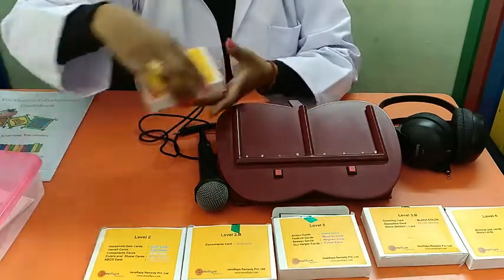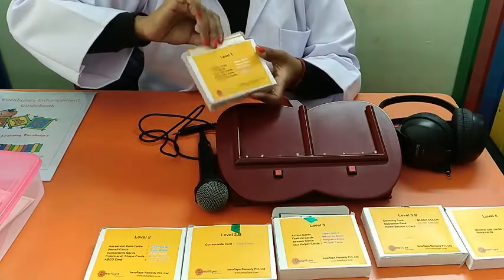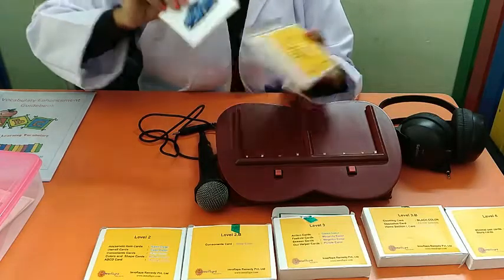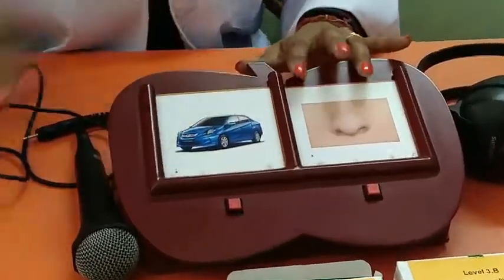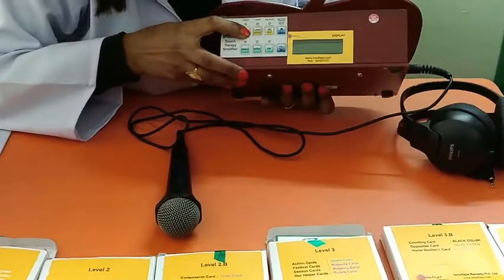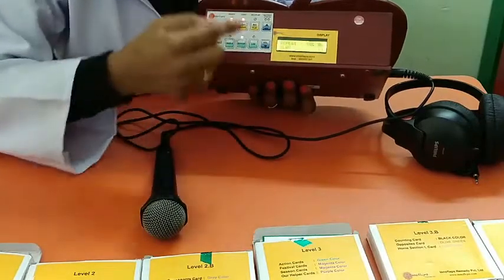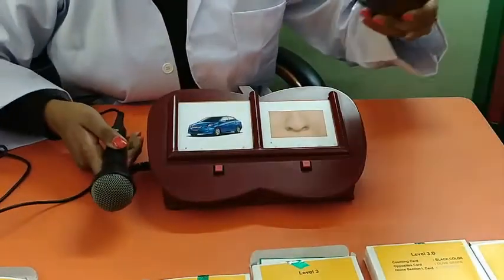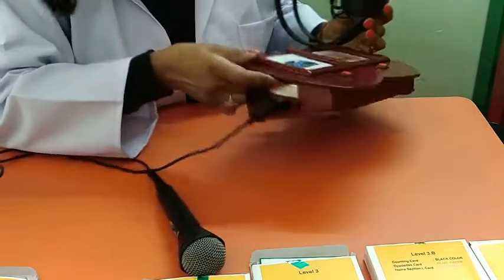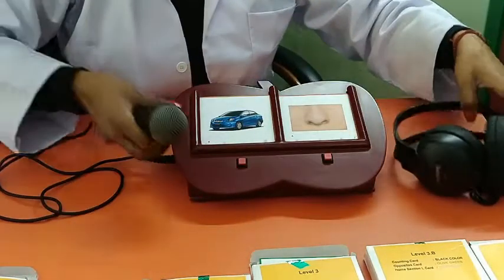For example, if a child comes and speaks a word or doesn't speak words, we can select any cards and place them on the device. We can place two cards and switch on the light of the Speechify device. Once started, we can go to the light mode. Without putting the headphone in the section, you can directly give stimulation through the inbuilt speaker. When talking about light stimulation, first press the light button.